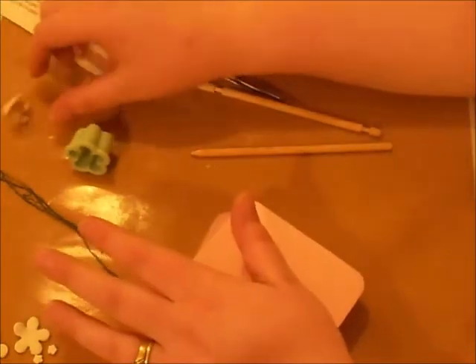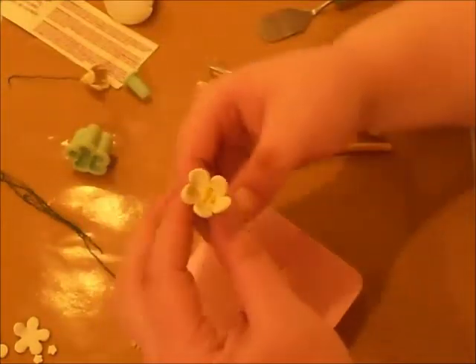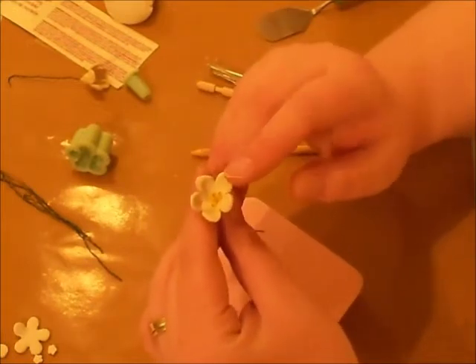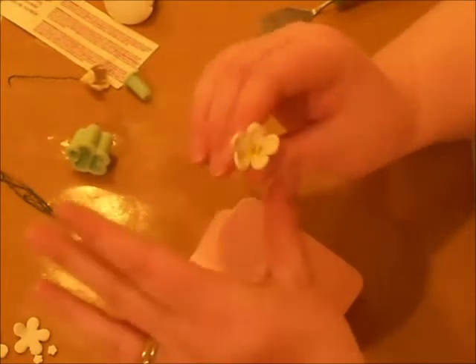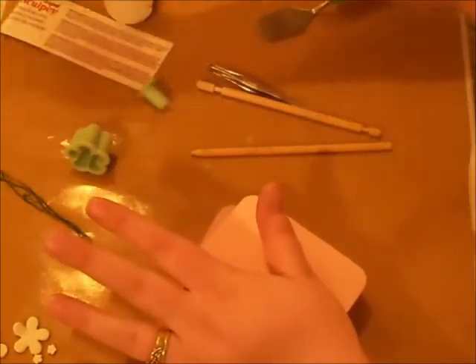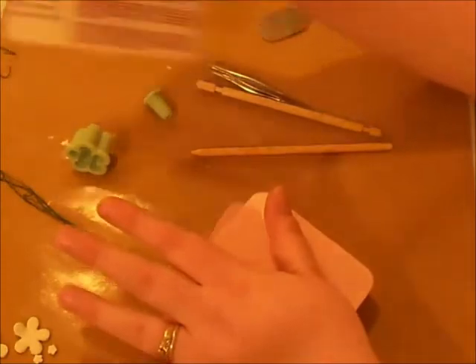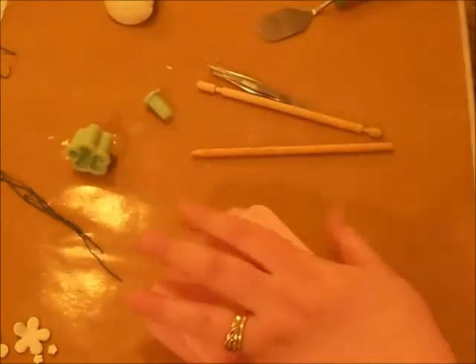Even if you just have white, you could paint these also. Don't worry about burning them. Or if you want to paint them, paint them — they're totally paintable. Let's get this started.